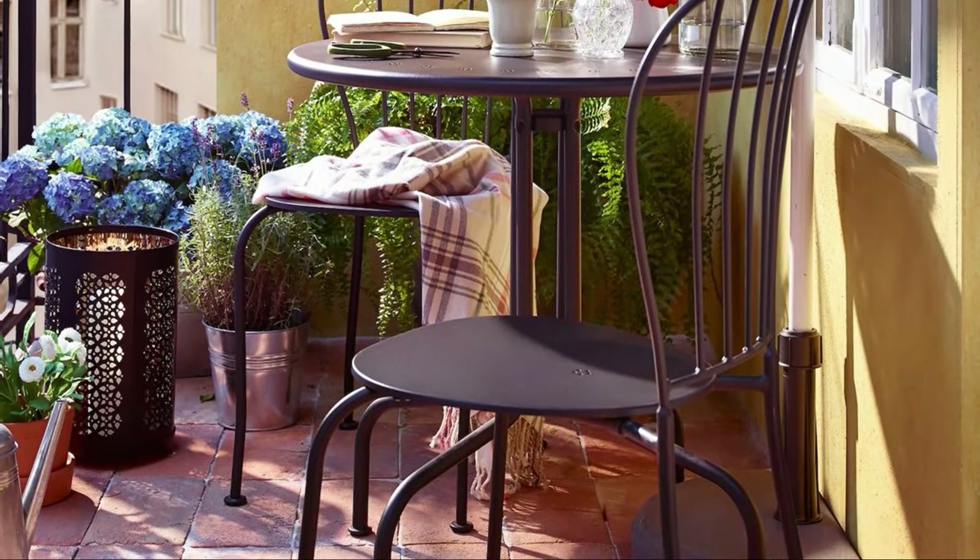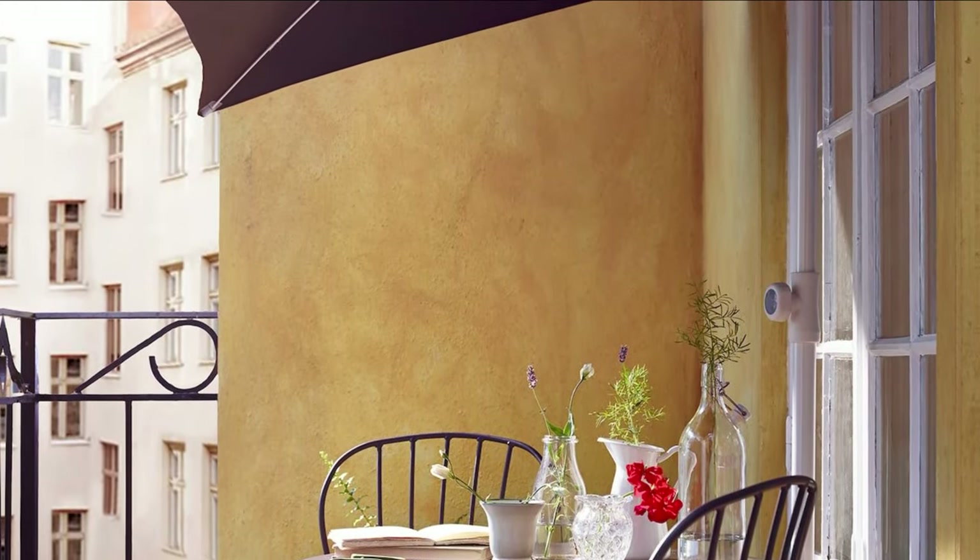A piece of fine furniture is all you need to create this fantastic urban-style balcony.